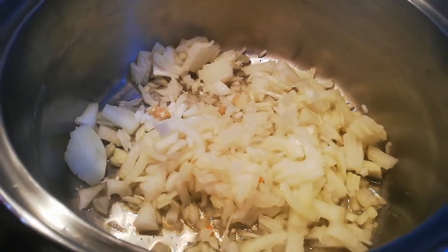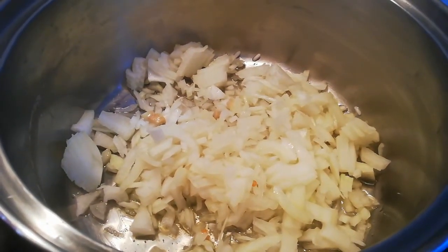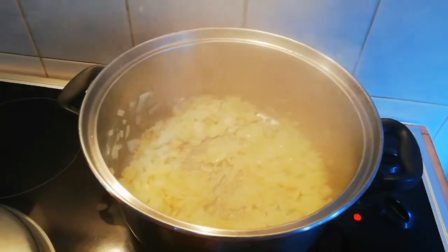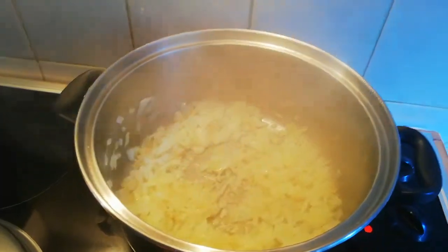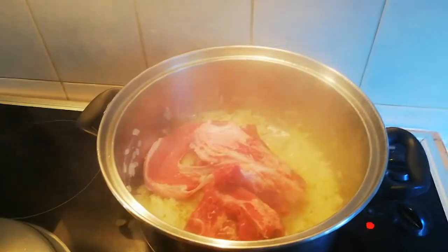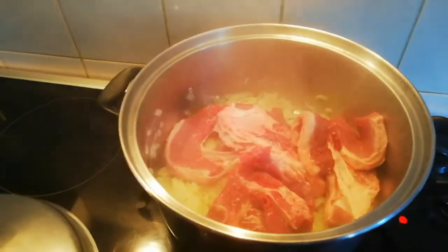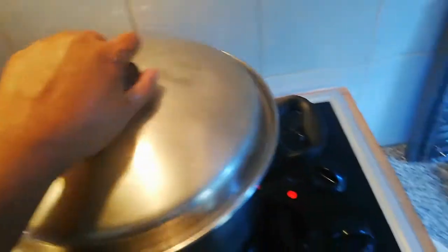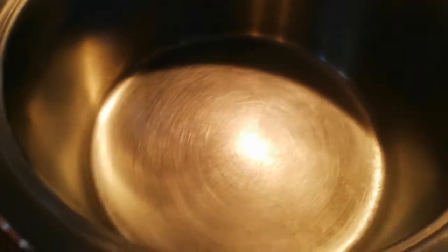I'm going to simmer the onions for about two minutes before adding in my meat. I'm adding in my meat and I'm not going to add any water. I'll let my meat and onions go for about five to ten minutes - watch your pot and add a little bit of water if you need to.